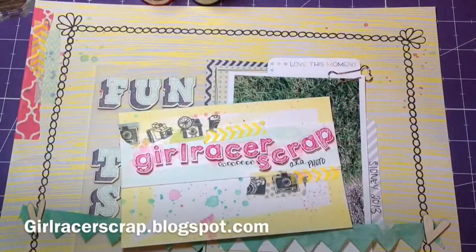Hey everybody, Danielle here, GrowRacer Scraps, and I'm here with a project share slash video response for Danielle Brown's subbie giveaway.